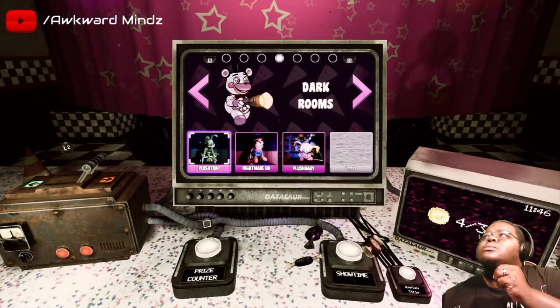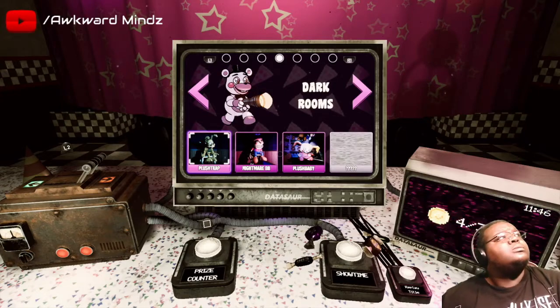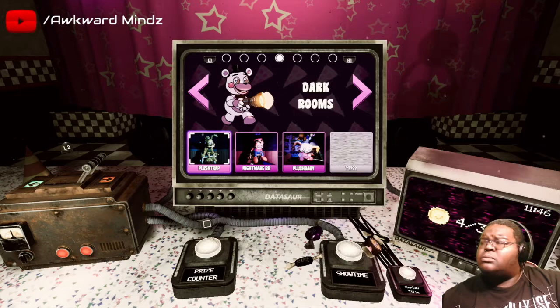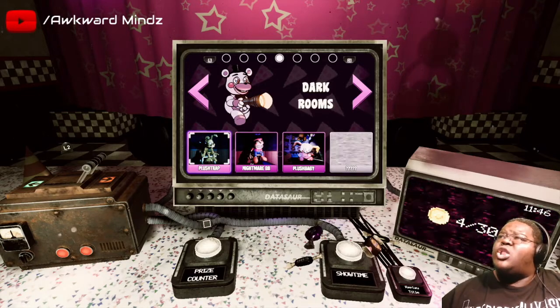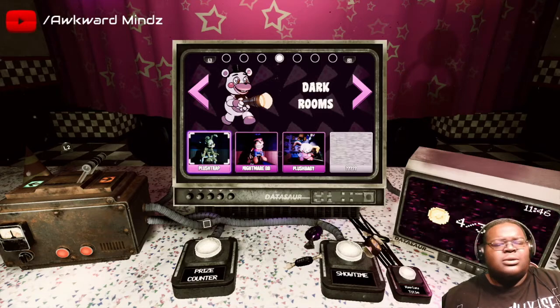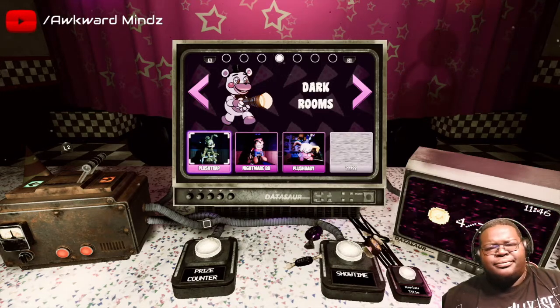We hope you're enjoying the Fazbear virtual experience. Please be aware that there may be visual artifacts left behind from the beta testing phase of development. If you see any such artifacts, we recommend that you not interact with them - we'll weed them out eventually. There's no guarantee that we'll weed them out eventually.